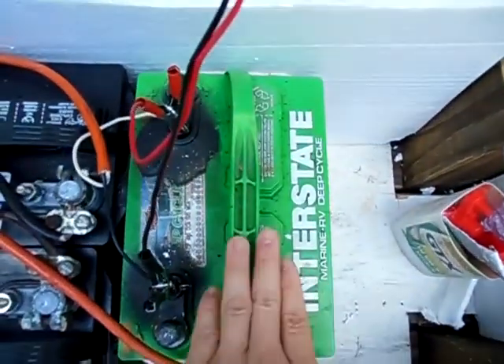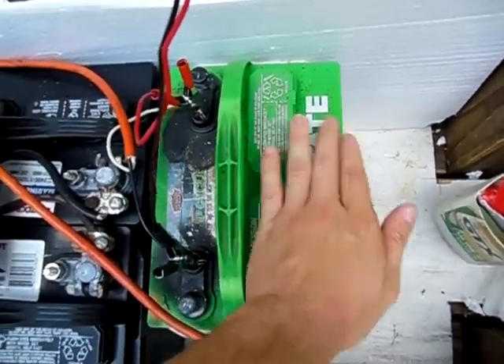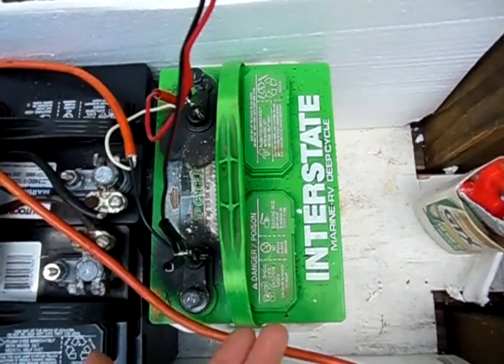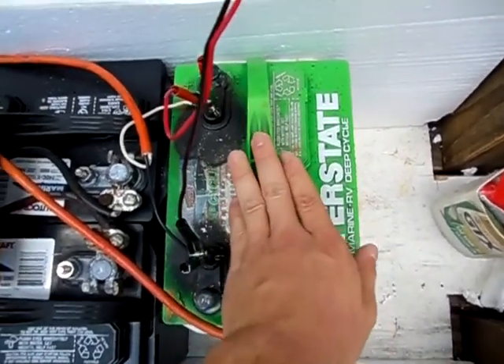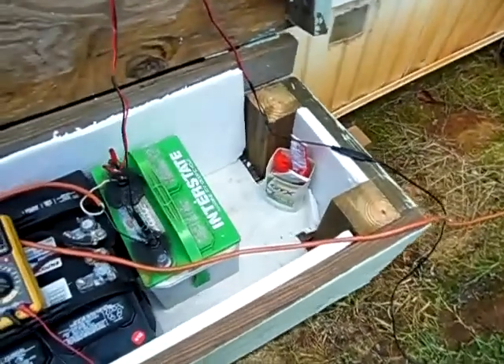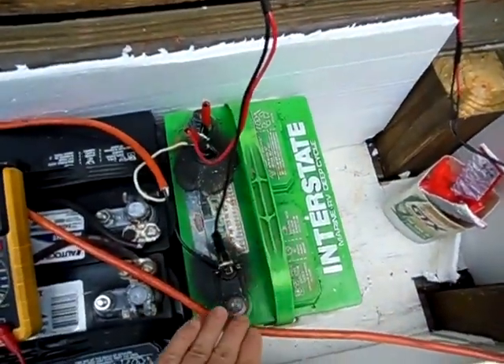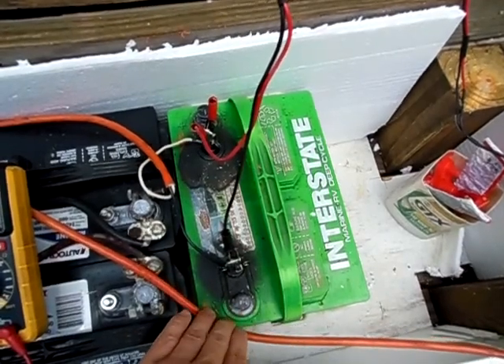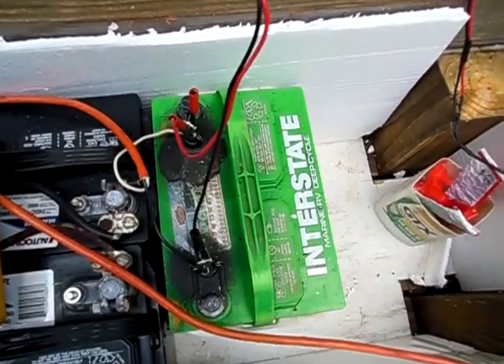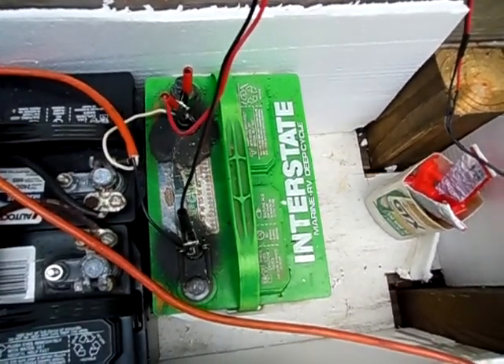You use the battery's stored power when the sun is not shining, say a cloud passes over — your load would be running off the battery, not the solar panel. You can also attach a power inverter to turn the 12 volt DC power into 120 volts AC, which means you could run any lamp with a two or three prong plug.